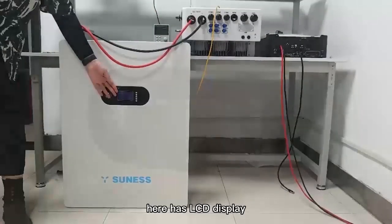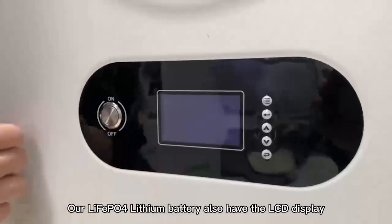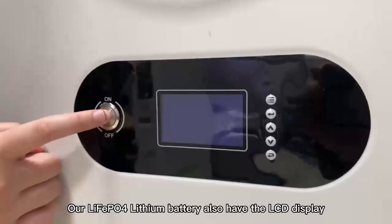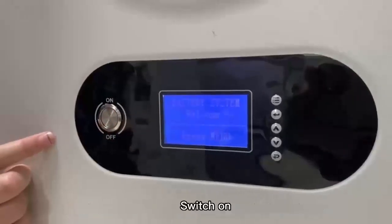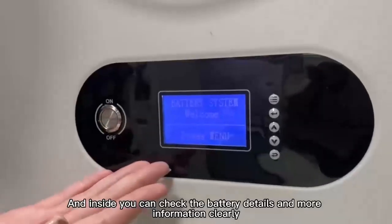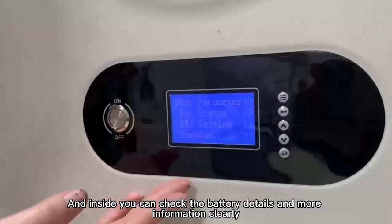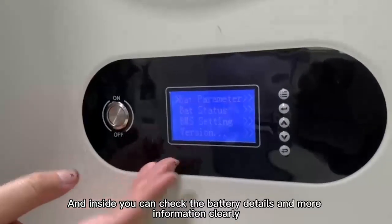Here it has an LCD display. Our LiFePO4 lithium battery also has an LCD display. Switch on — and inside you can check the battery's details and more information clearly.